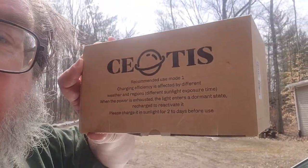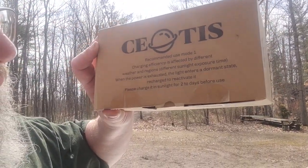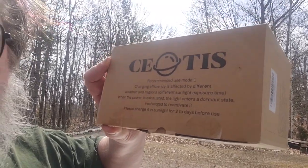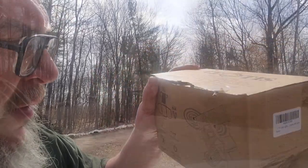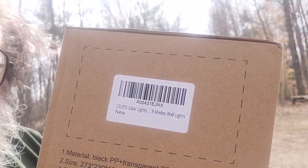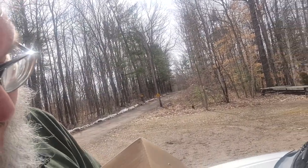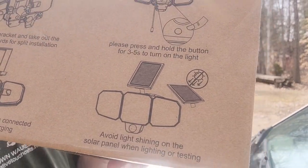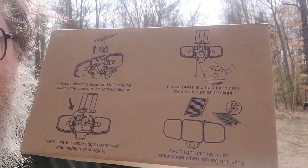So today I'm outside, and we're going to do this. I've got a couple of lights in here. These work on solar completely — recharge, turn on and off, all by themselves. There's some more information on the outside of the box. There's the model number if you want to look it up. And these are the instructions, so you guys look these over carefully.